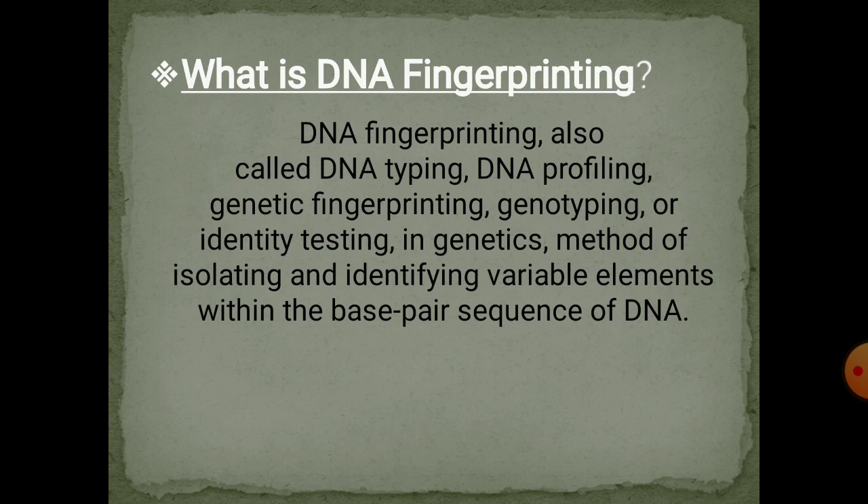Basically, it is a laboratory technique which is used to establish the link between biological evidences and suspects in criminal investigation. In easy words, we take a DNA sample from a crime scene and compare it with a DNA sample of a suspect. If these two DNA profiles match, then the evidence came from that suspect. Likewise, if DNA profiles do not match, that means the evidence doesn't come from that suspect. It also helps in paternity testing.